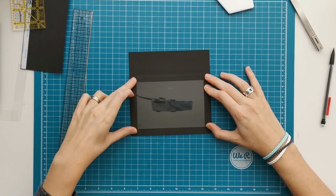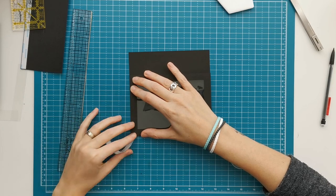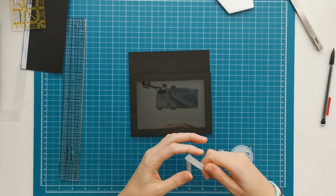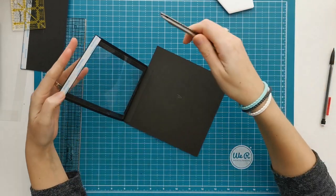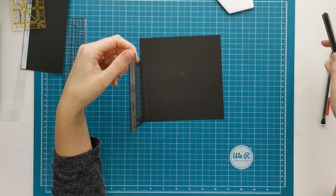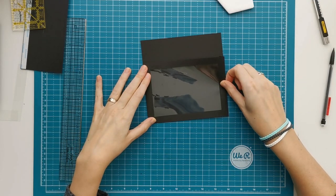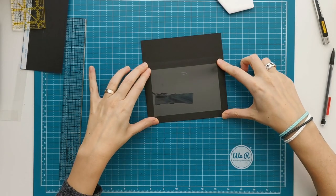And this will be your binding page or your tunnel page. So now you have that window in your large pocket.